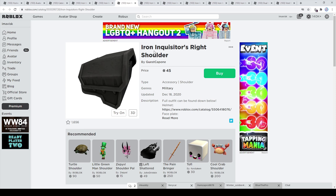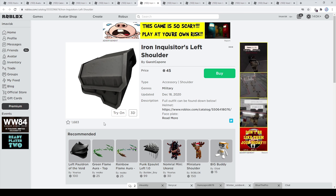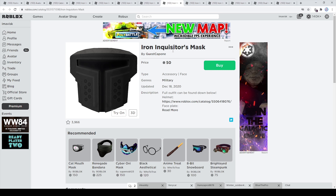Next up we have the Iron Inquisitor's right shoulder accessory at 45 Robux. Some other shoulder accessories were a little more affordable, but I think these deserve their price because they look super detailed and really nice. The left shoulder accessory also has 1,600 favorites. Then we have the Iron Inquisitor's mask at 450 Robux — I think this one looks really amazing, a very nice face accessory.